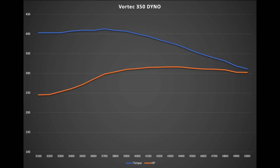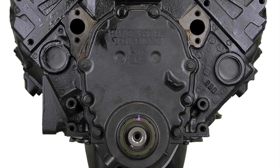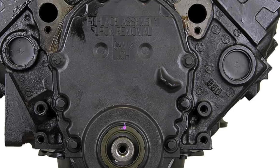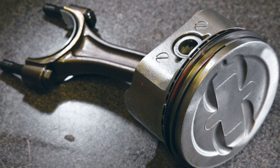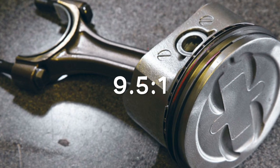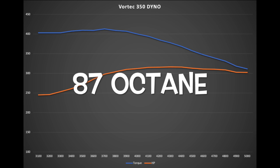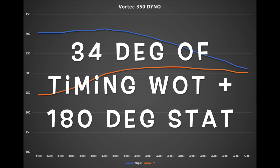Let's start off with the block. The base of the engine is basically a Vortec block — it's an 880 Vortec late-model casting, one-piece rear main seal. It's got the stock crank, the stock rods, and the stock pistons. With the head gaskets we're running and the Vortec heads, the combination comes out to about nine and a half to one compression. What's really nice is it'll run on 87 octane, so you're getting a nice torquey motor.